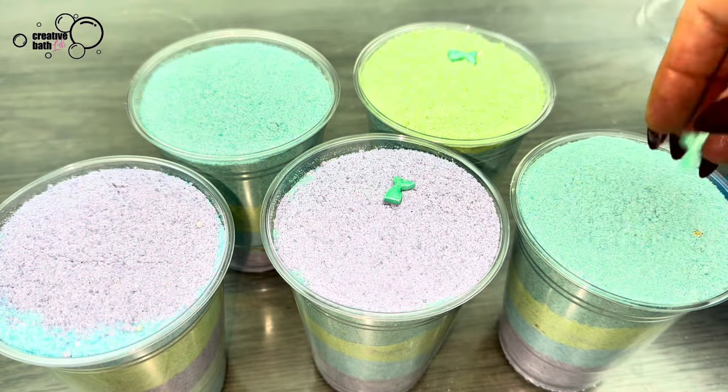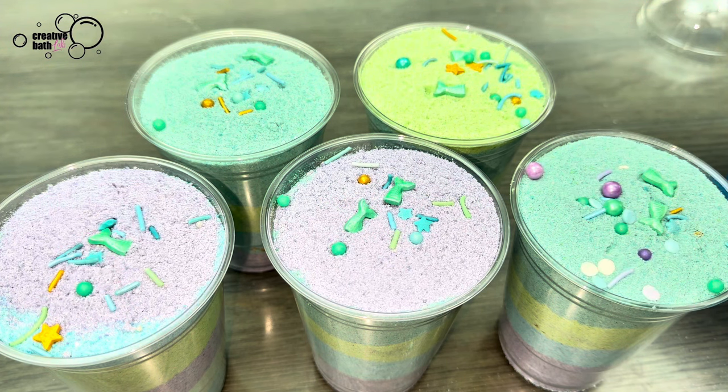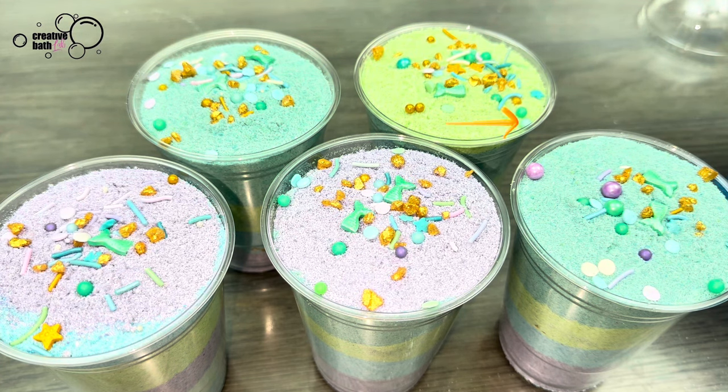Fill the cup all the way to the top and adorn the tops with colorful sprinkles and sparkling salt. For the sparkling salt tutorial, click the information icon.